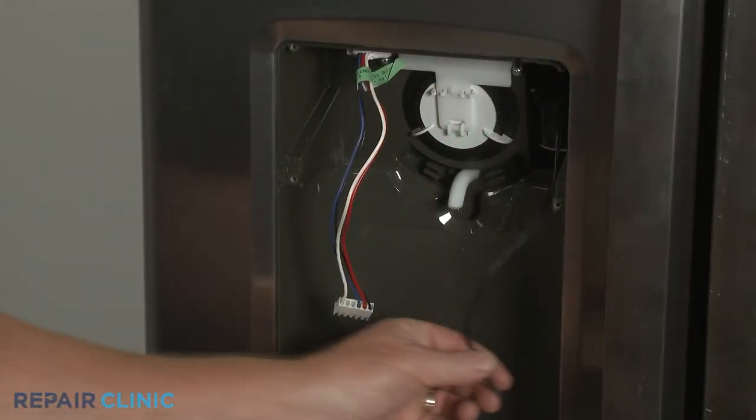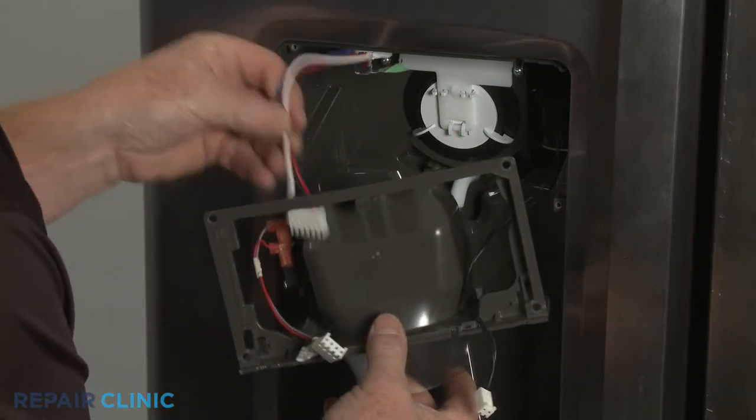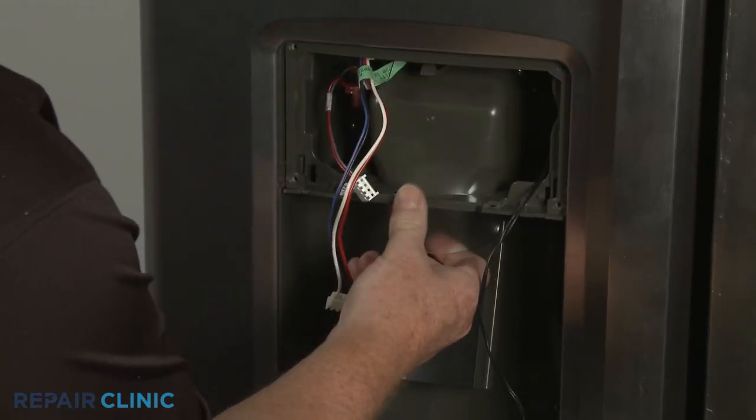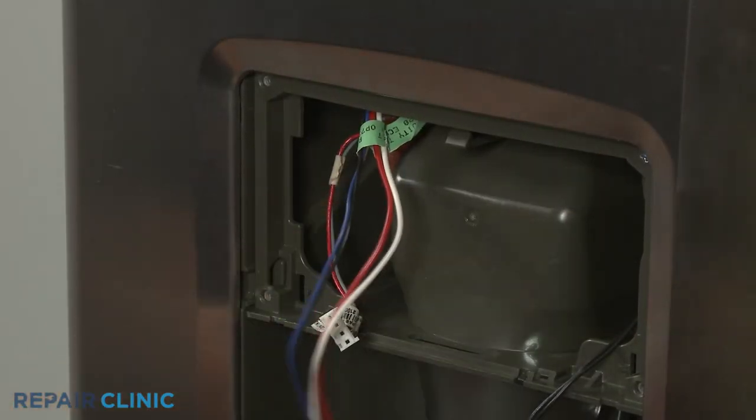Feed the wires through the funnel and paddle assembly as you position the assembly in the housing. Secure the assembly with the four screws.